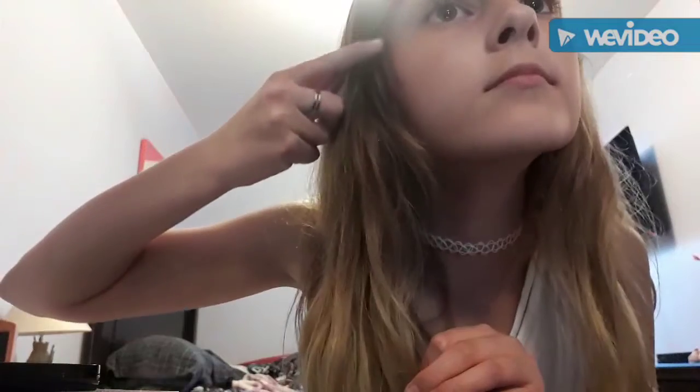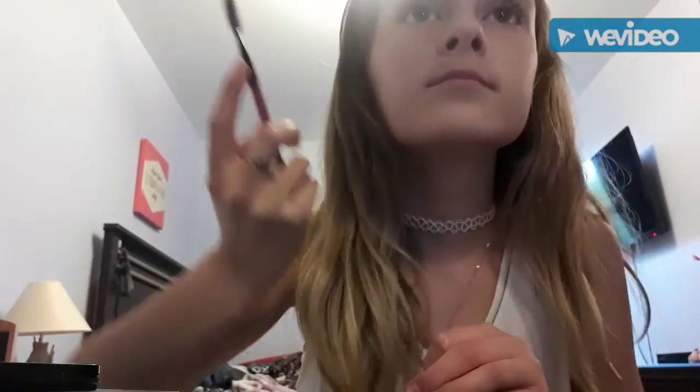So first I'm going to comb out my eyebrows. I don't usually do this when I do my makeup, but I thought I should since I'm doing this video. I forgot to mention this is going to be a half-sided face — half with makeup and half without — but I accidentally combed out both my eyebrows. Sorry about that, guys!